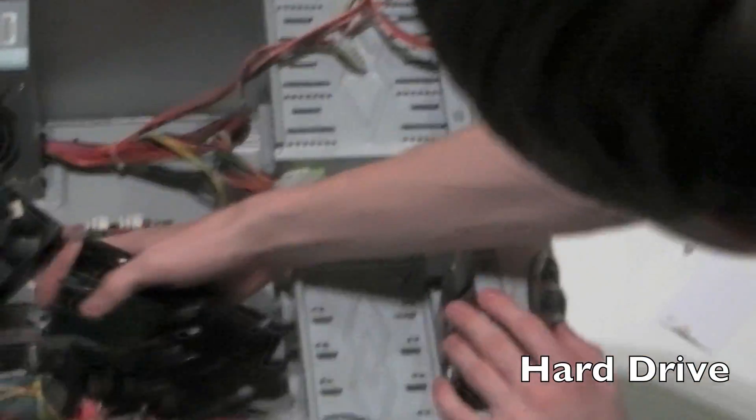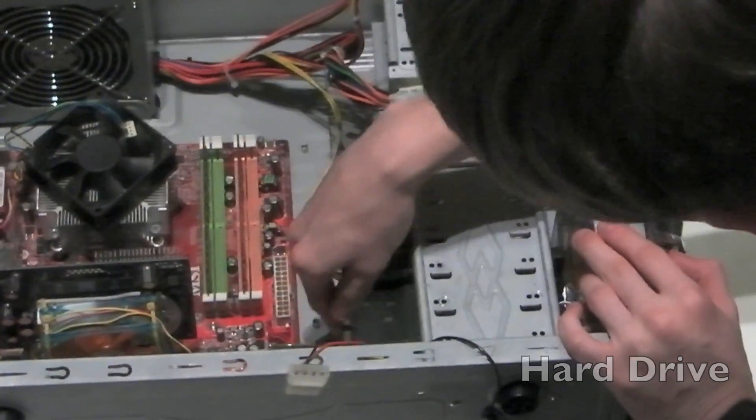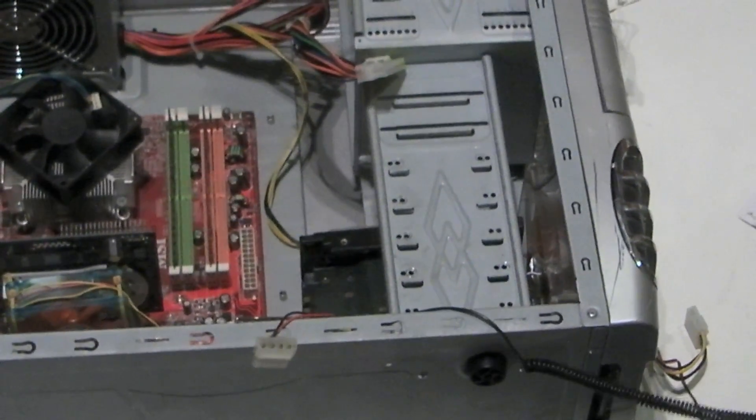Next is the hard drive. These can either be SATA or IDE. This particular one is SATA and does not require a caddy in the case. It's simply screwed into the case like so.